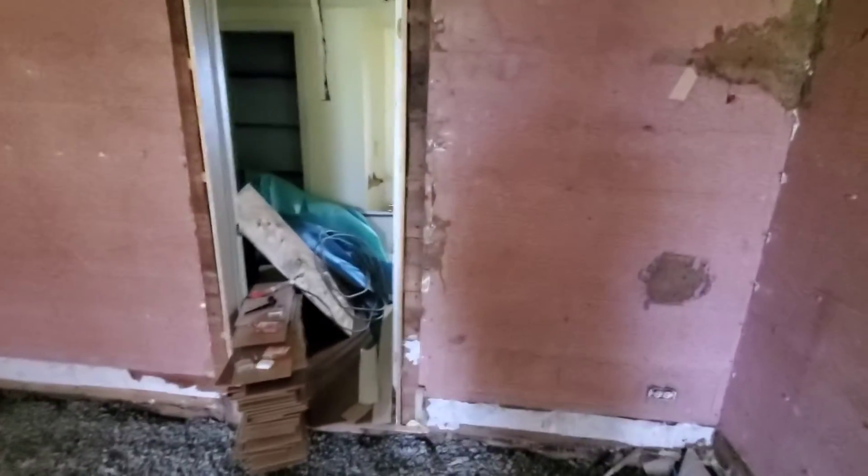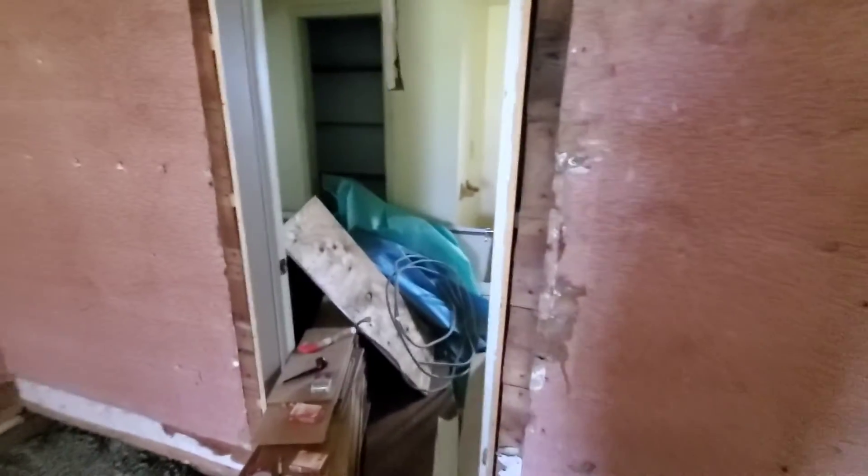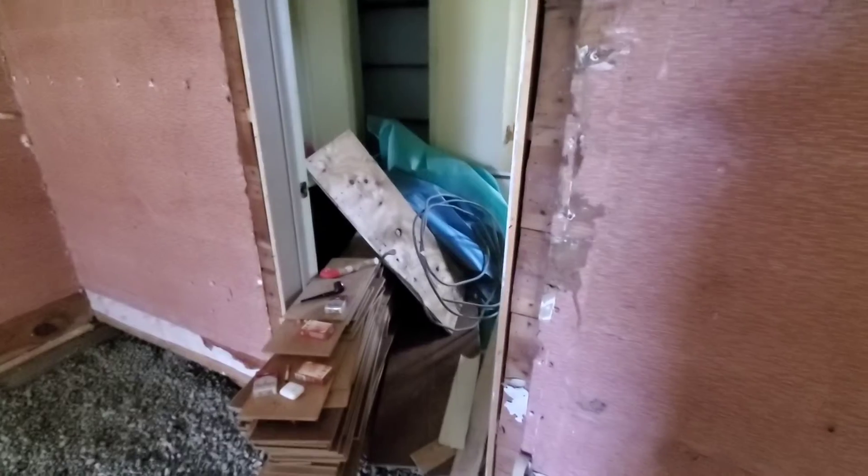Back here is still going to be the bathroom. We're going to take the bathtub out, but we'll at least have a bathroom in there.